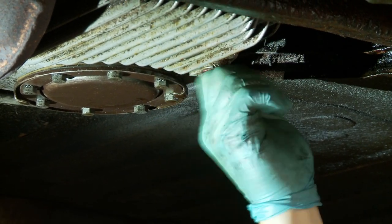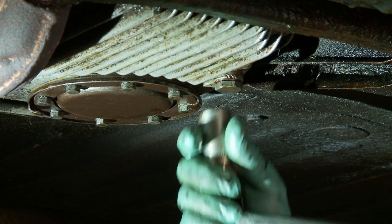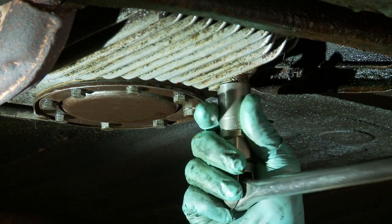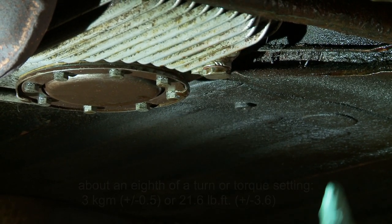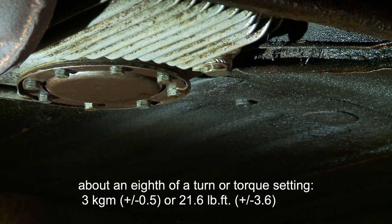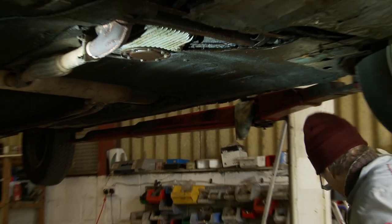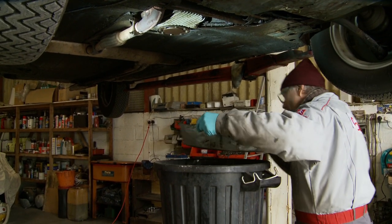Screw the sump plug up by hand, and when you come to tighten it, it doesn't need to be super tight but you do need to crush the washer slightly. That is now nipped up, and with my breaker bar — which is far too big for the job but makes it easy — that is sufficient. I know I've done that by feel. I couldn't tell you what torque it is, but it's not particularly high and there probably is a specification. I'll now drain this oil into my waste tank and then come back and take the filter out.